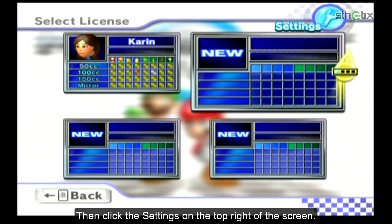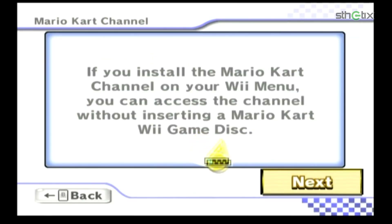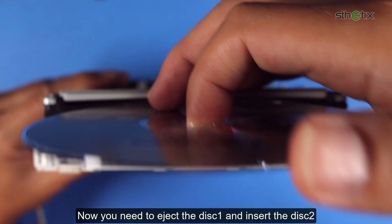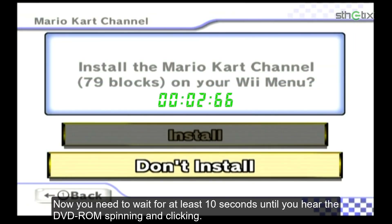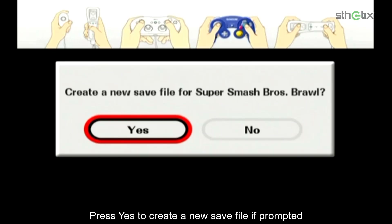Click Settings on the top right of the screen. Select Mario Kart Channel, click Next, then press the Home button on the Wiimote. Now you need to eject disk one and insert disk two, then repress the Home button. Wait for at least 10 seconds until you hear the DVD ROM spinning and clicking, then hit the Install button. When everything is okay, it will load Super Smash Bros Brawl. Press Yes to create a new save file if prompted.